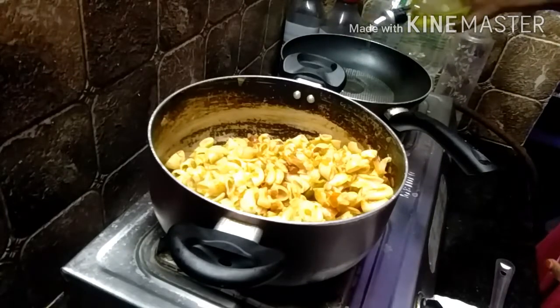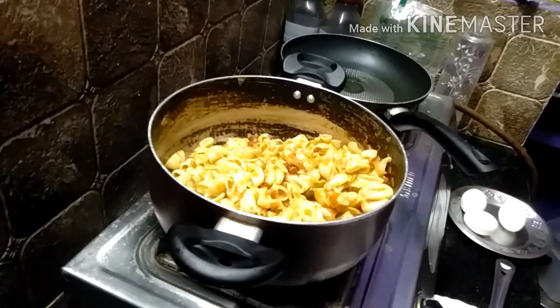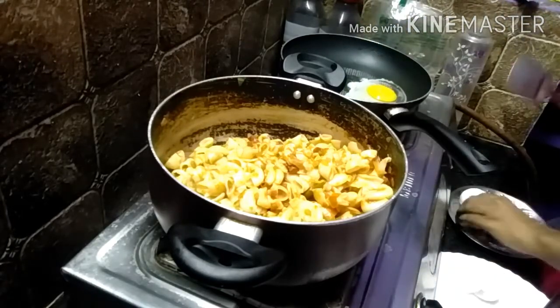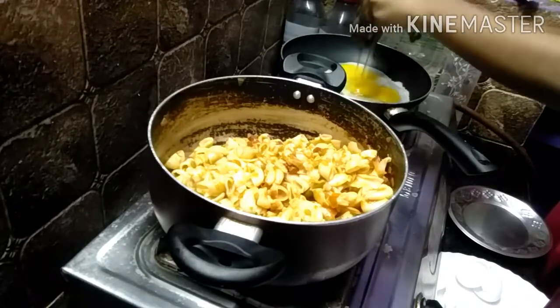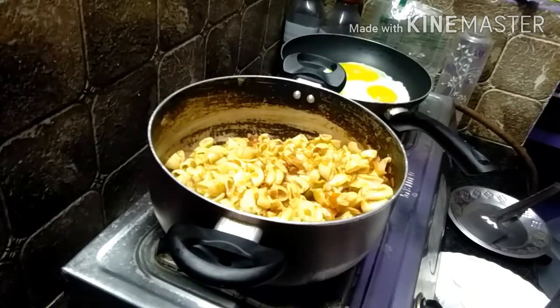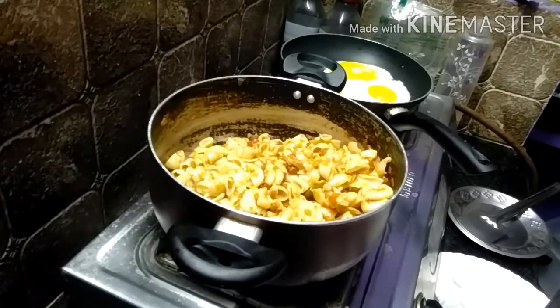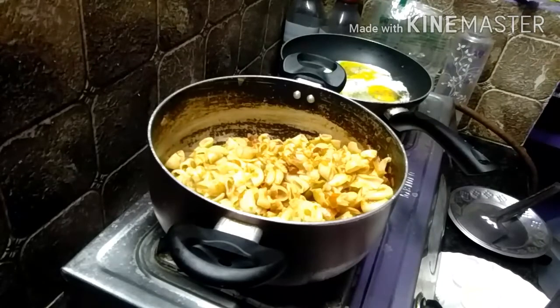Let's fry the eggs in the pan. I will add oil. Now add the egg. Now add the pepper. Now mix it.